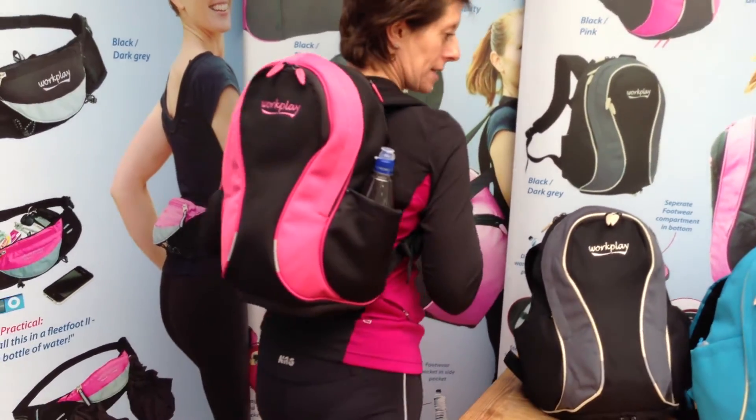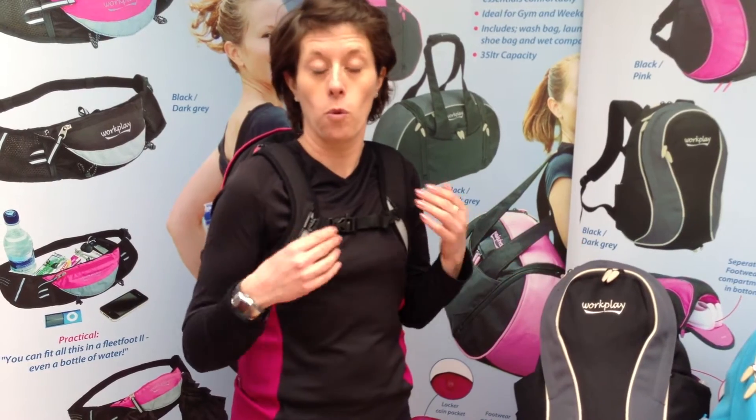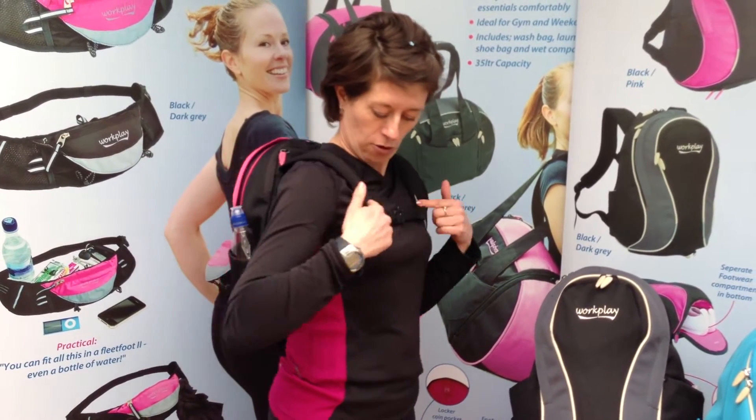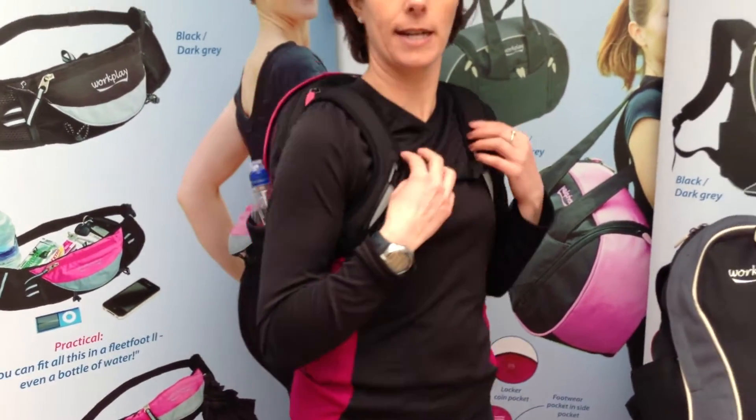It's also got a sternum strap which helps support the bag with an emergency whistle on. And despite me being only about 5 foot 2 or 5 foot 3, it still sits nice and high on the back. With it sitting high you get full pivotal movement, which makes it really popular with commuters, people wanting to jog or walk to work. And it's got some reflectivity as well to help keep you spotted at night.